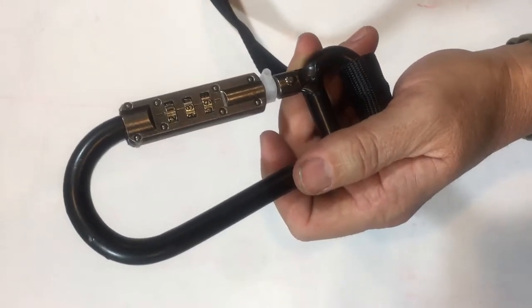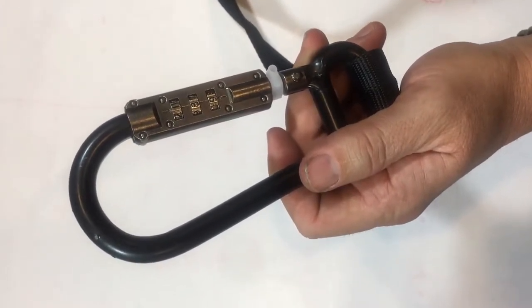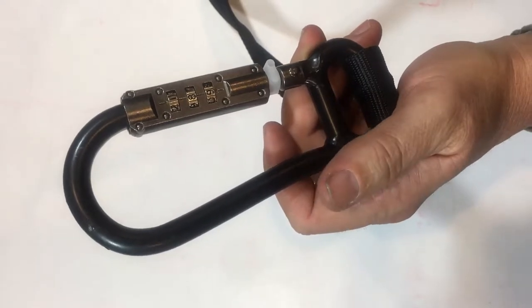Hi and thank you for purchasing a lock strap. Today I'm going to teach you how to set the lock strap's combination on your carabiner.